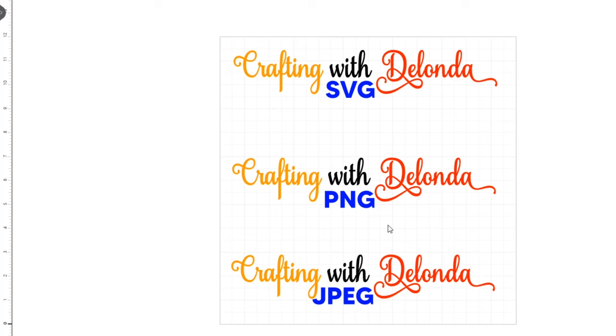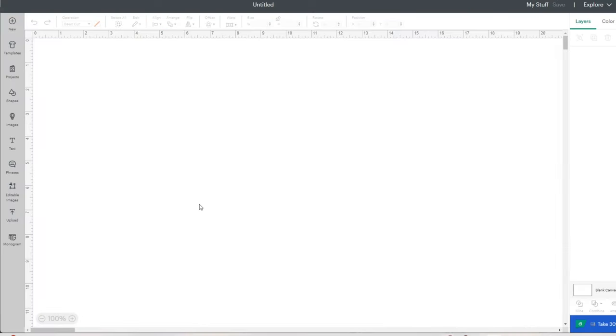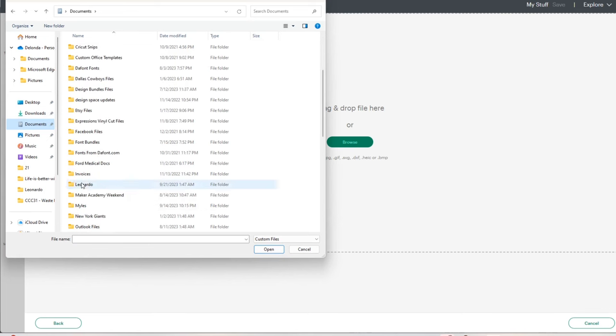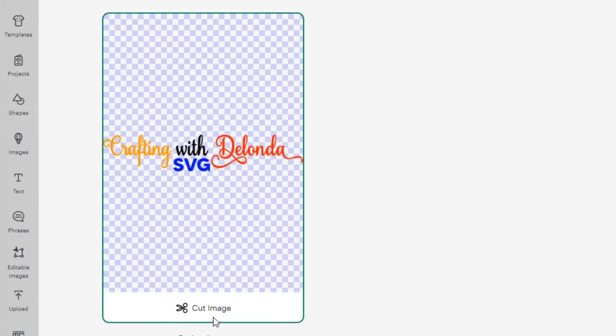I am in Cricut Design Space. I'll click New Project and upload all three files I just exported from Leonardo Design Studio. I'll click Upload, then Upload Image, Browse, and navigate to the Leonardo folder on my computer. I'll upload the first file — Crafting with Delonda SVG — click Open, and there's my file. It is a cut image. I'll click Upload, and here's the file. I'll add it to my canvas.